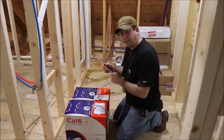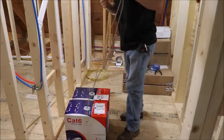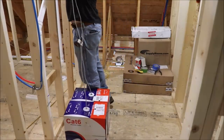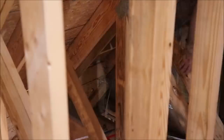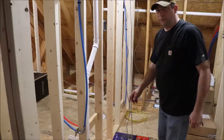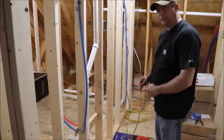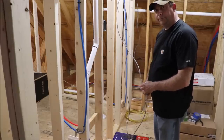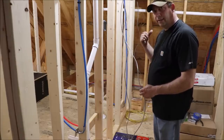Once I've got them pulled in, I'll take the one from box one — I know it's got a piece of tape on the other end — pull it out, cut it, and label it. Then I'll label the second cable, and then I'll go back to the outside and label them there too.